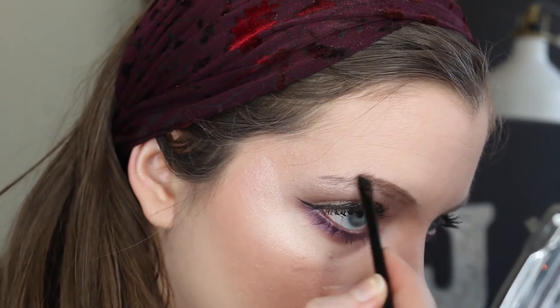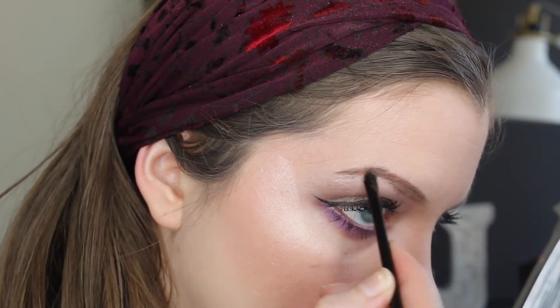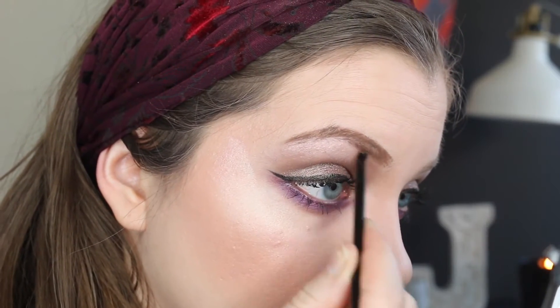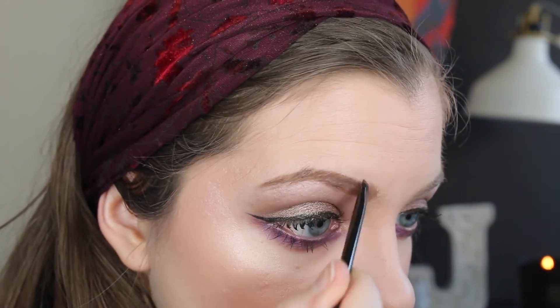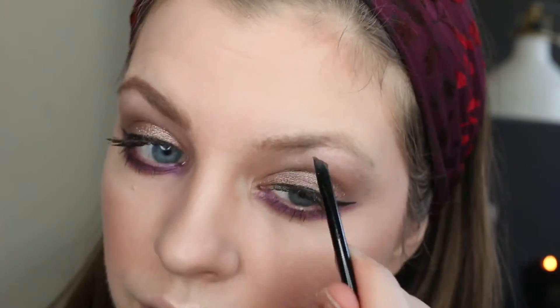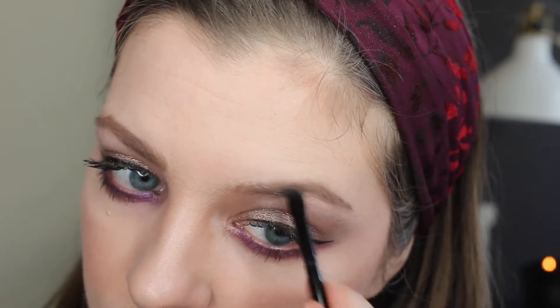I also picked up the L'Oreal Brow Stylist Frame and Set to fill in my brows. This is very similar to the high end Anastasia Brow Pomade. It comes with a little brush and a spoolie which is very convenient, and the product is super easy to blend and goes on really nicely. I really enjoyed this product.